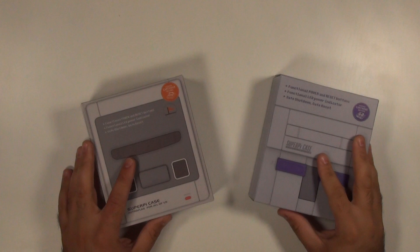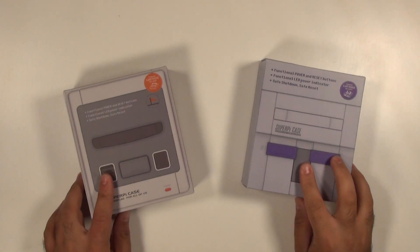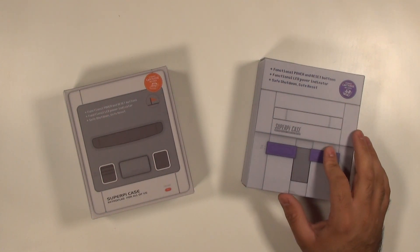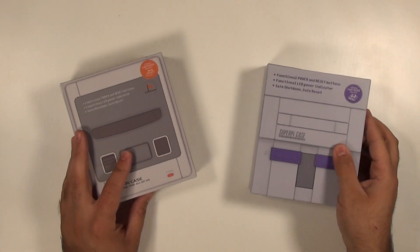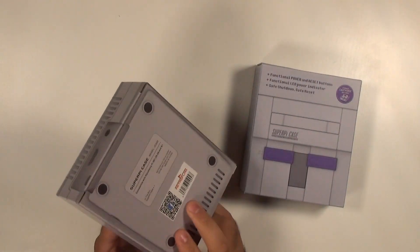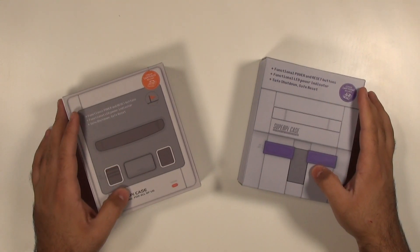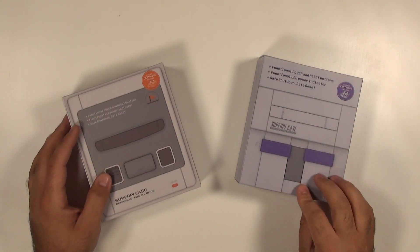Our friends over at RetroFlag have sent me the Super Pie case — both the North American style and the Super Famicom style. I just want to give a shout out to them, thank you for sending these out. I'm well aware that I've already done a Super Pie case assembly and tutorial video, but they've made a slight change and wanted me to do a small video on that. And because they sent out two different devices, I'm going to be doing a giveaway — stay tuned to the end of the video.